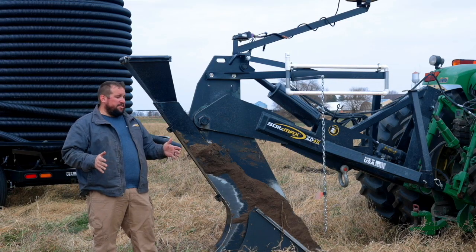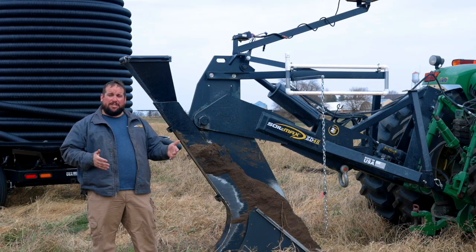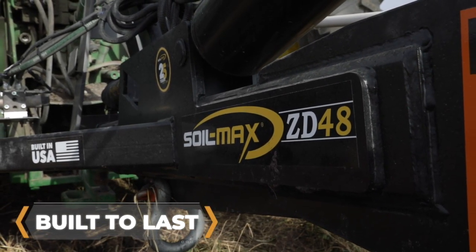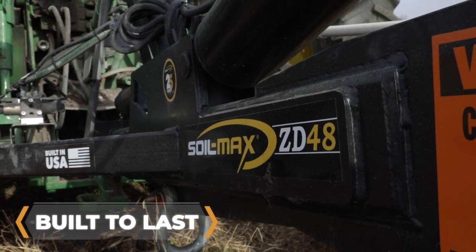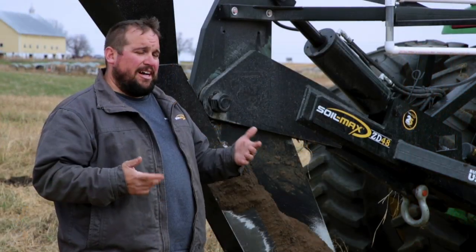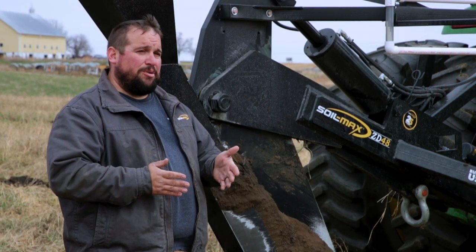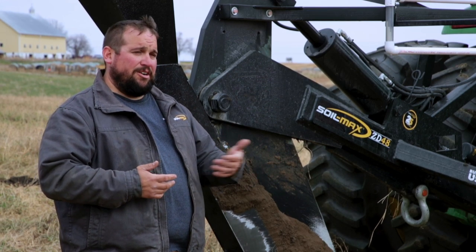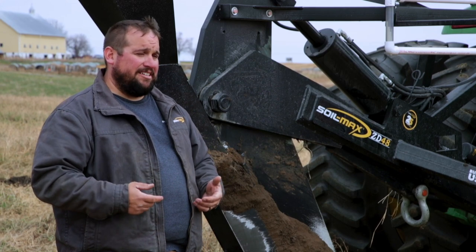All of the plate steel pieces you see on this plow are made out of T1 steel. The reason we use T1 steel is it's two and a half times the tensile strength of mild steel. So we're getting a lot more strength out of a much narrower profile in the machine, and that's one of the other reasons these plows pull so easy — they're just narrower than pretty much anything else out there.